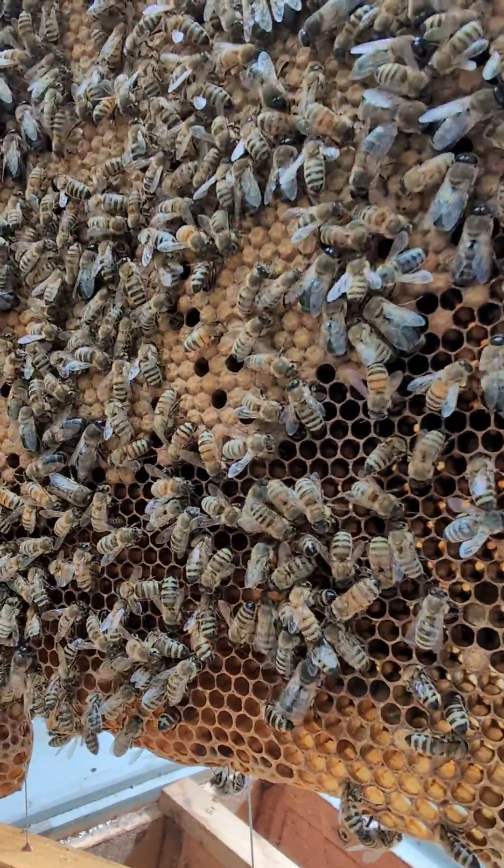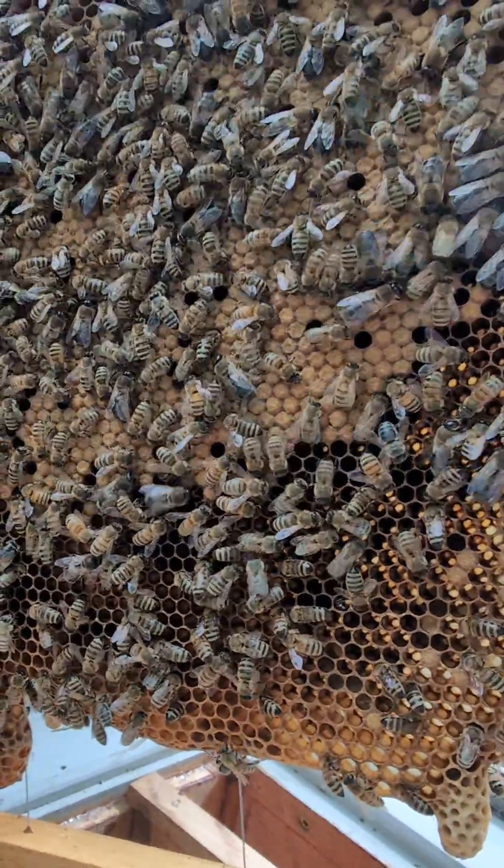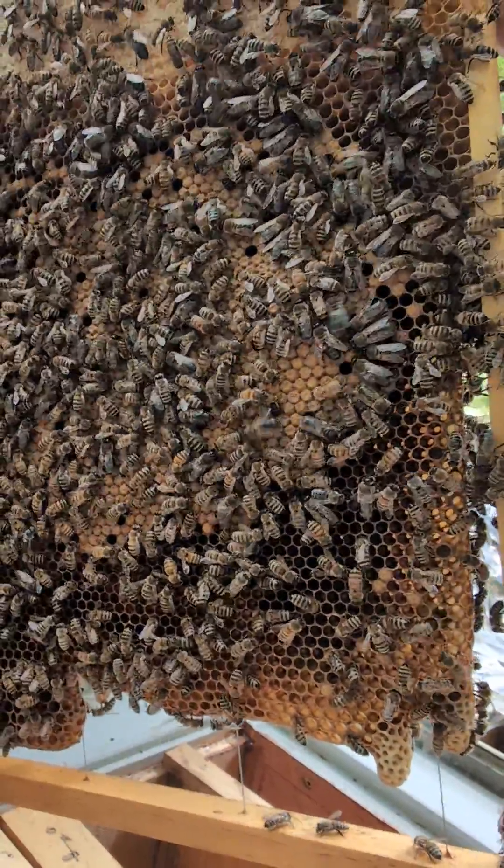I may have to put the camera down to do this. Anyways, just showing you a bunch of bees. It's definitely swarm season. I can hear her.